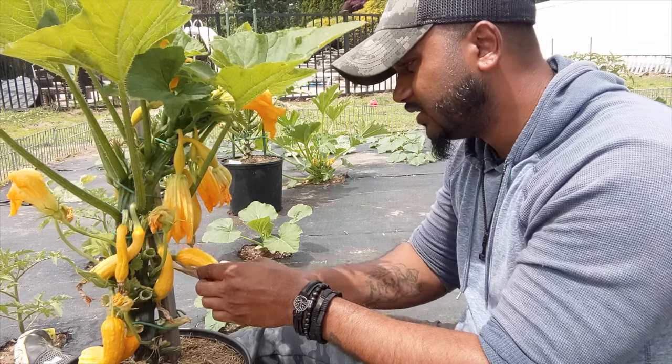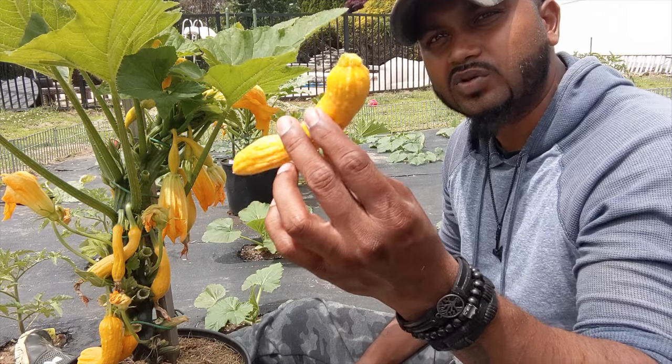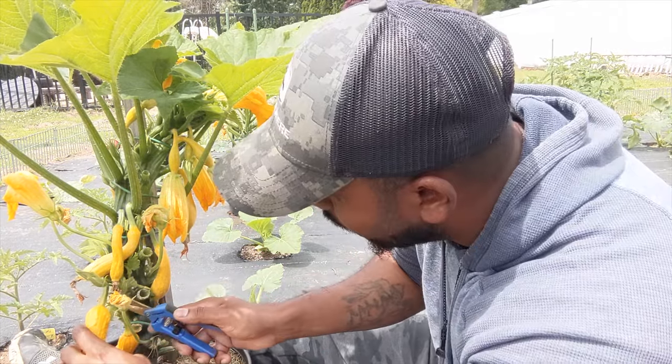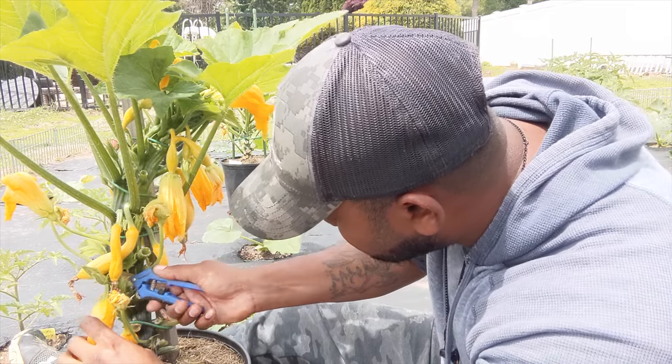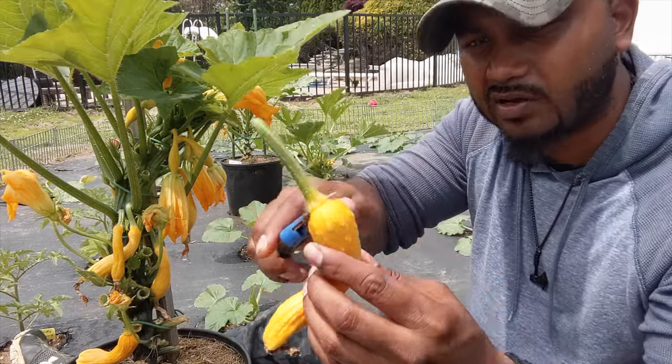Every time you harvest, as I said, your plant will eventually put more energy toward the smaller ones. You guys gotta watch out — they do have spikes on them, so this is why I cut them out.